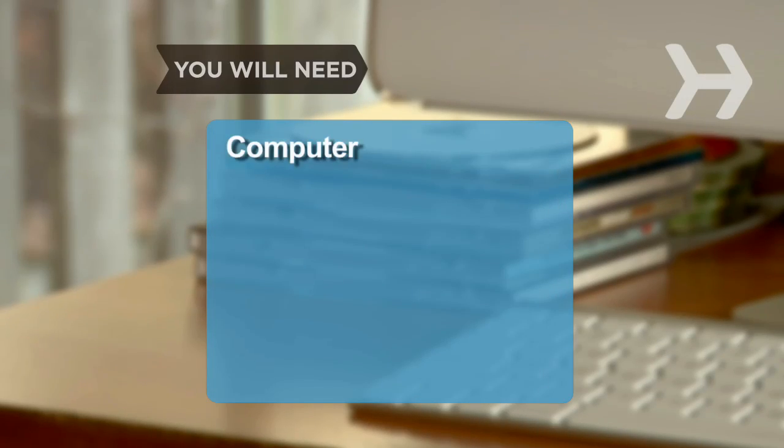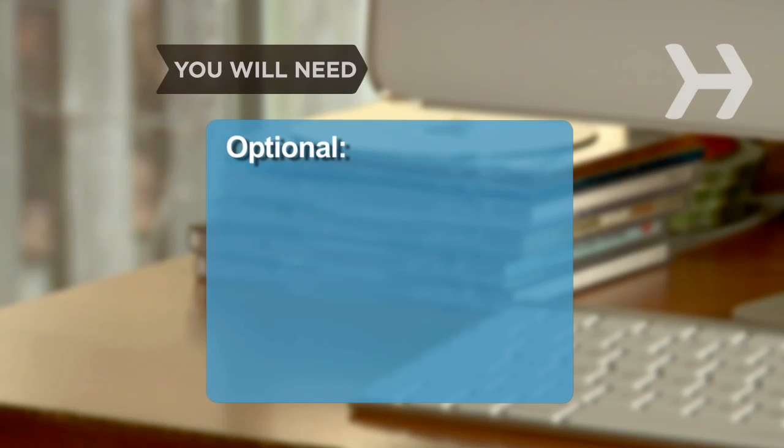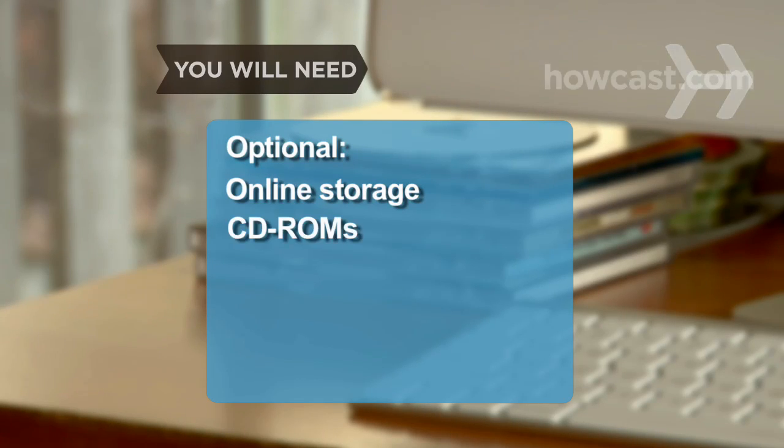You will need a computer, an external hard drive, a scanner, and fax software. Optional: online storage and CD-ROMs.